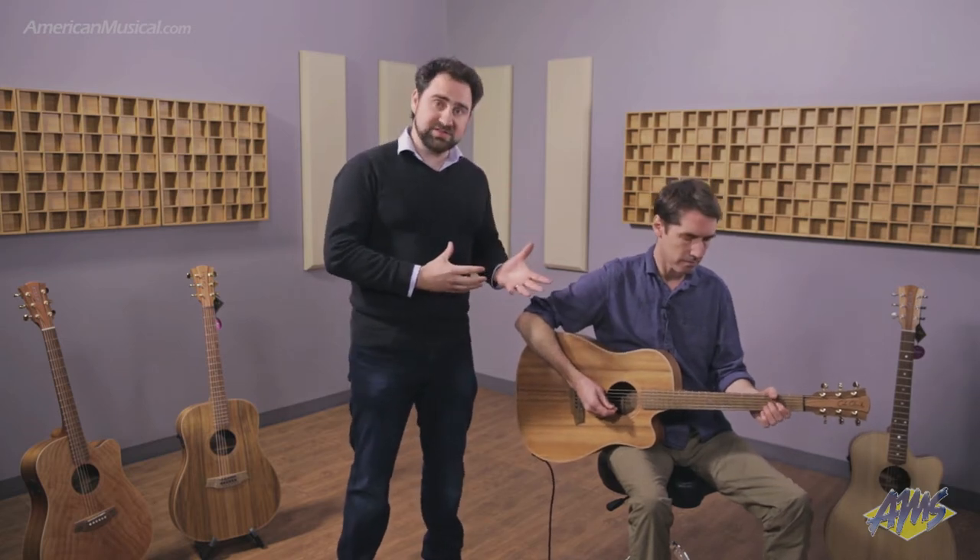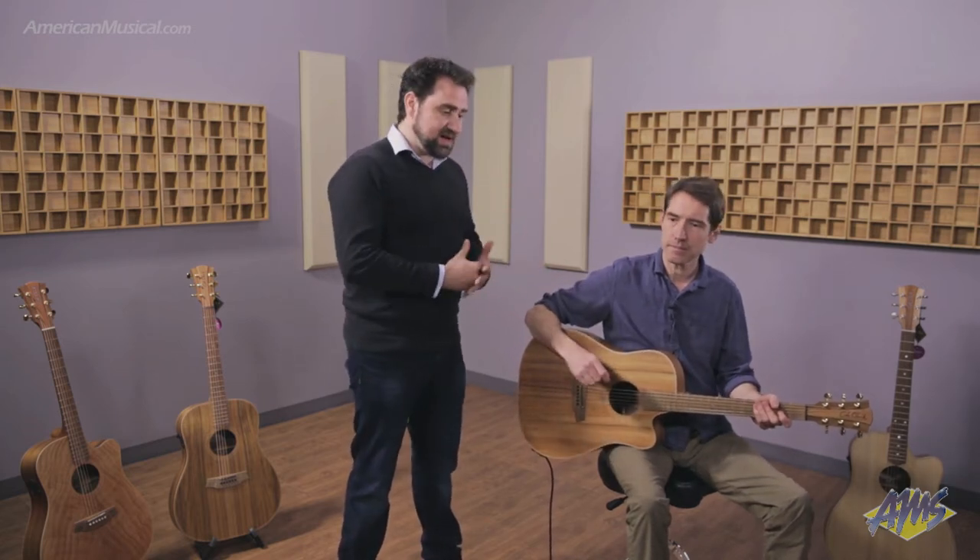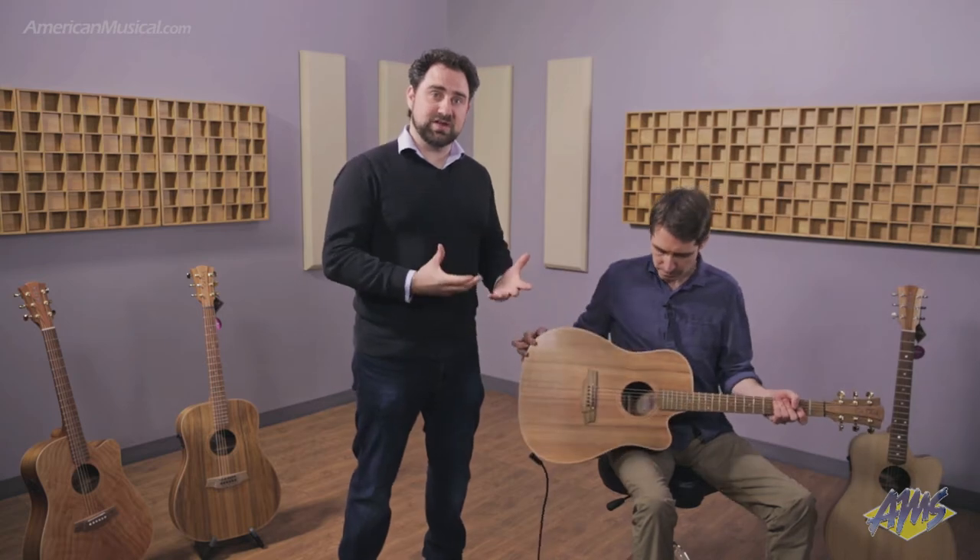A lot of people come into contact with a Colclar guitar because of our three-way pickup system, and then they get to look at the guitars a little bit more closely and notice that we use different timbers to what people are used to within normal guitars in the United States. The particular guitar that we've got here is Australian Blackwood.